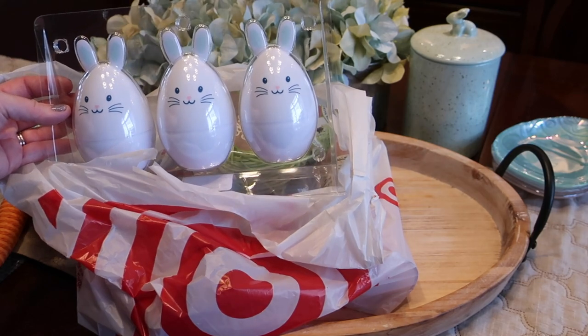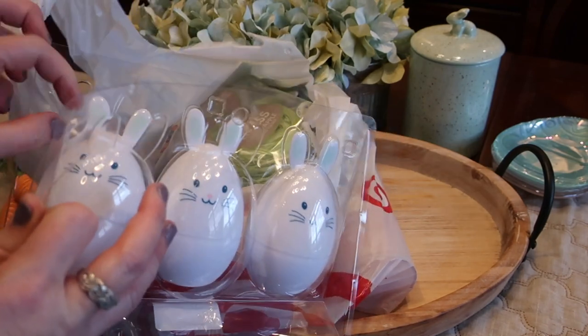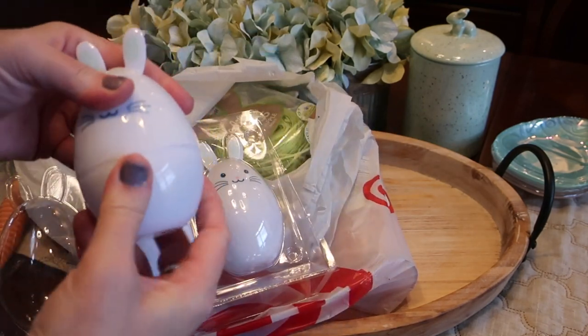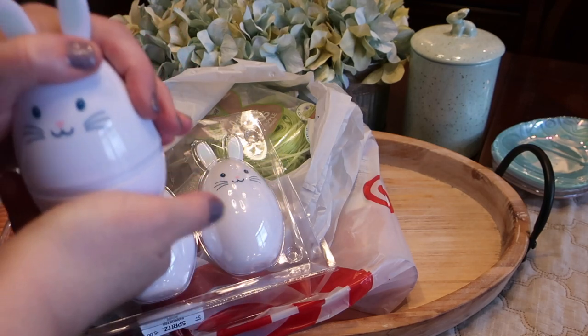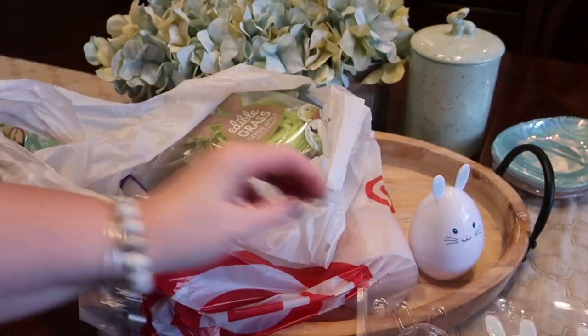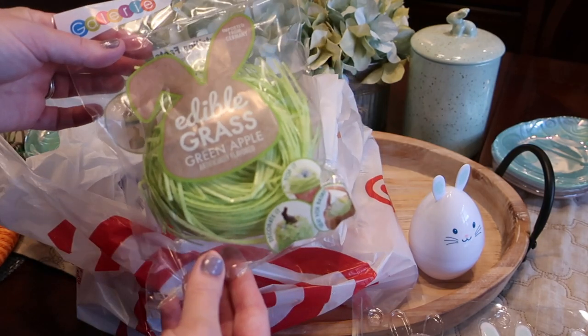I got these really super cute bunny eggs from Target and they are plastic, so you could also use these during an Easter egg hunt as well. They pop open so you can put some goodies inside, and they're reusable. These are a fun item if you have kids — you can use them as part of the dessert tray or also use in lunch boxes.